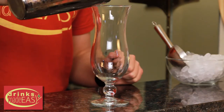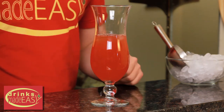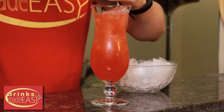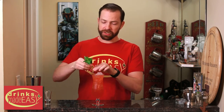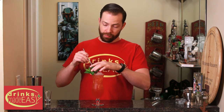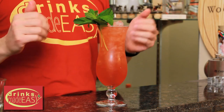Pour it into your hurricane glass, or if you've got one of the fun tiki glasses, this is a great opportunity to pull those out and use them. Fill it with ice. Garnish with some mint — just give it a couple of slaps, and that's going to help bring out the oils of the mint. So when you go in and take a drink, you're going to get a lot more of that mint smell. Put in your straw, and there you have your Zombie.